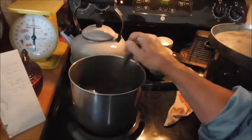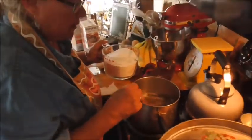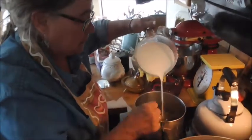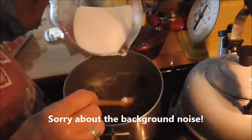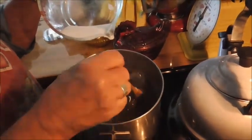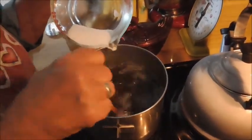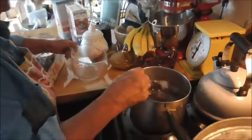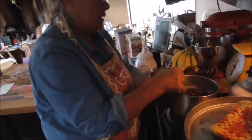Boil that for two minutes, and it has to be kind of a hard boil. Now I've got this boiling and I'm putting four cups of sugar into it. I'm going to stop and stir it real good so you don't get any lumps of sugar on the bottom and it doesn't burn. Put some more in and bring it to a hard rolling boil, then let it boil hard for two minutes.